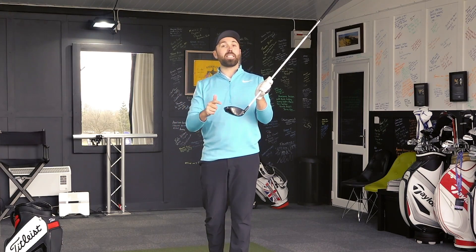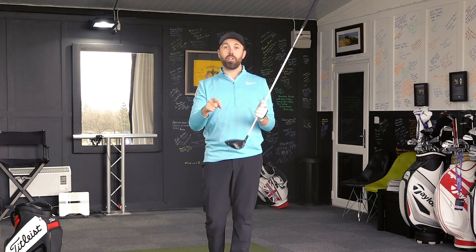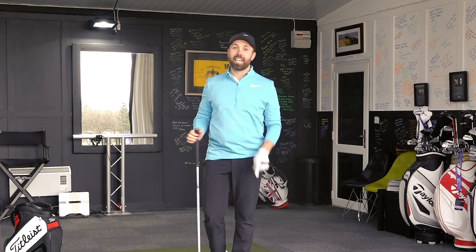So the first stage we're going to talk about is clubhead speed and angle of attack, to make sure you're maximizing what you can do to hit the ball further. Let's get into that.